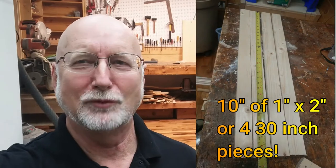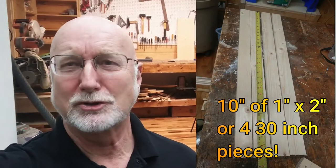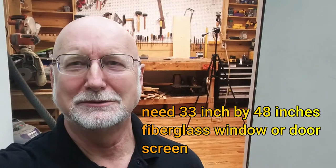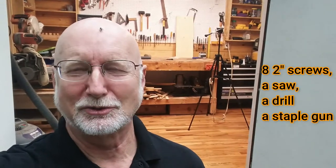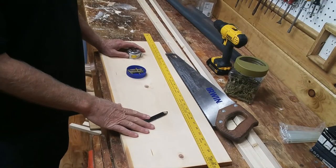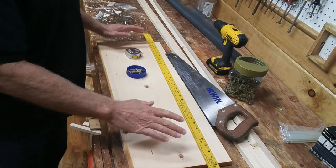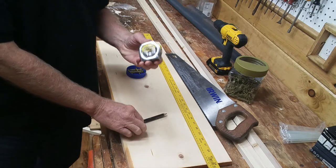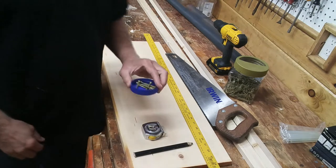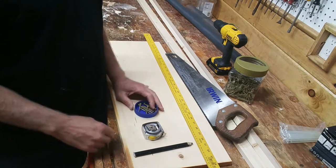To do this project, you'll need about 10 feet of 1x2, about 2 feet of 1x12, some screening, a saw, a drill, eight screws, and a staple gun. I've got all the materials I need laid out here on the table. You'll also need a tape measure and a pencil.